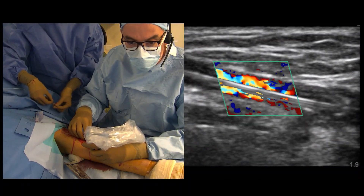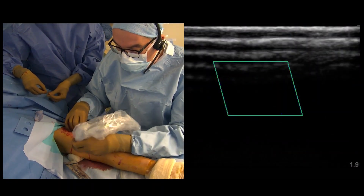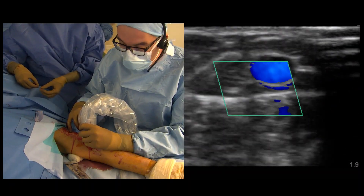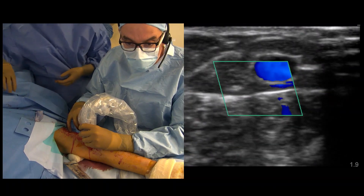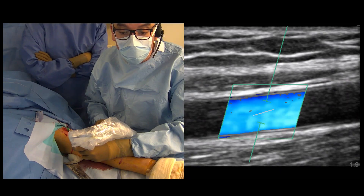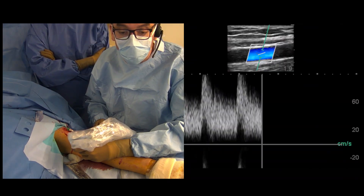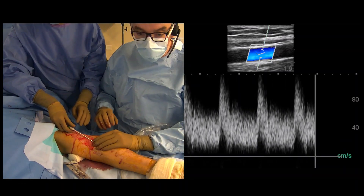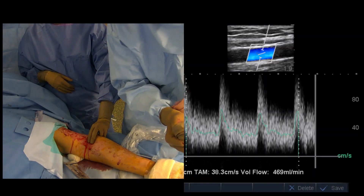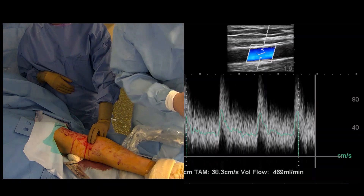You can appreciate there is definitely great fistula flow — no doubt. Putting the probe on the cephalic vein, you can see great systolic/diastolic flow even though I have my sheath in and there may be some spasm. On Doppler, I have a great thrill and a great feeling. Measuring the flow now: we have 469 mL/min of flow right at this point, and the procedure is done.